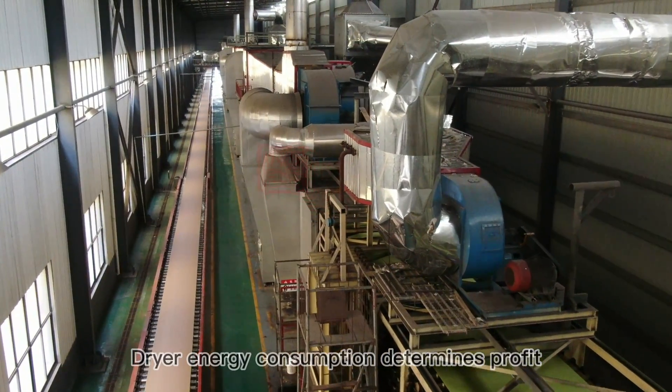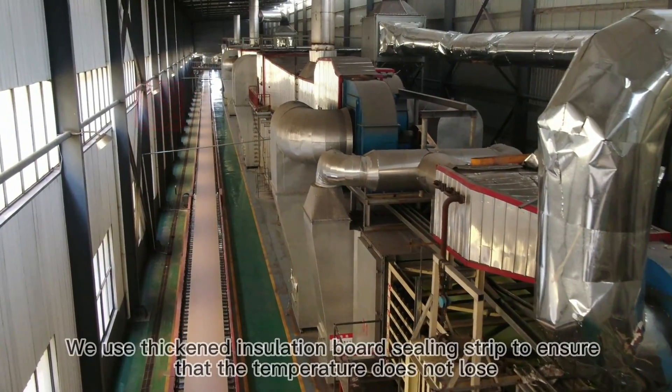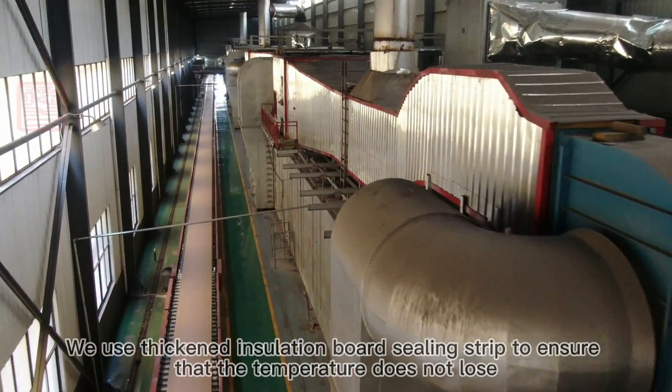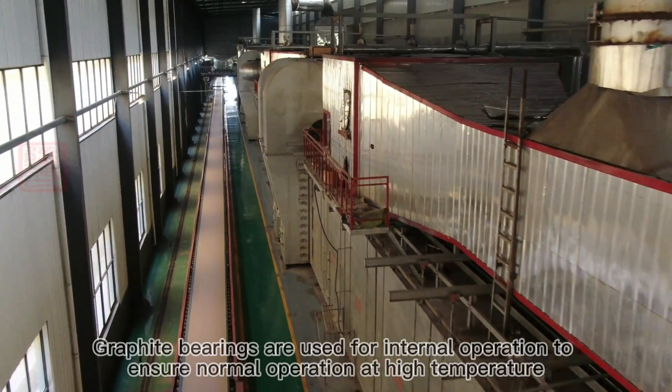Dryer energy consumption determines profit. Thickened insulation board sealing strips are used to ensure that heat is not lost, maintaining temperature efficiency throughout the drying process.